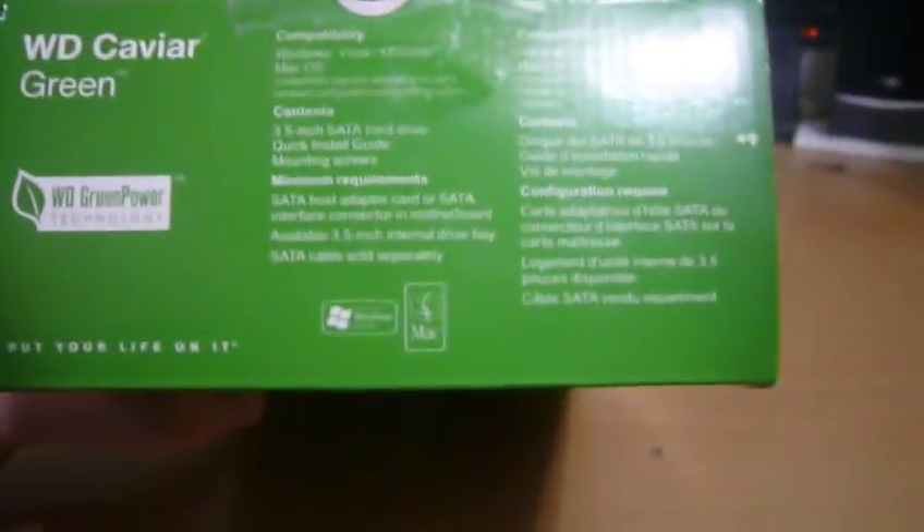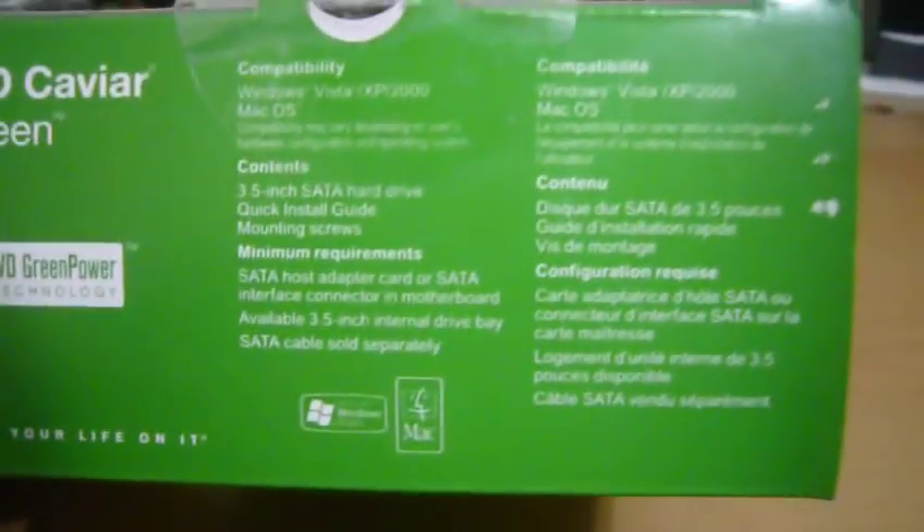It's got a list of the contents — it comes with the SATA hard drive, a quick install guide, and some mounting screws. It lists compatibility with Windows Vista, XP, 2000, and Mac OS. I am running Windows 7, but it'll work fine.